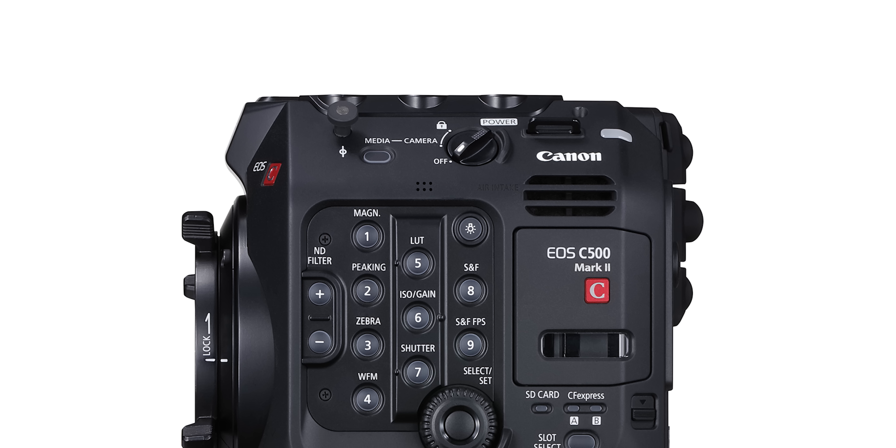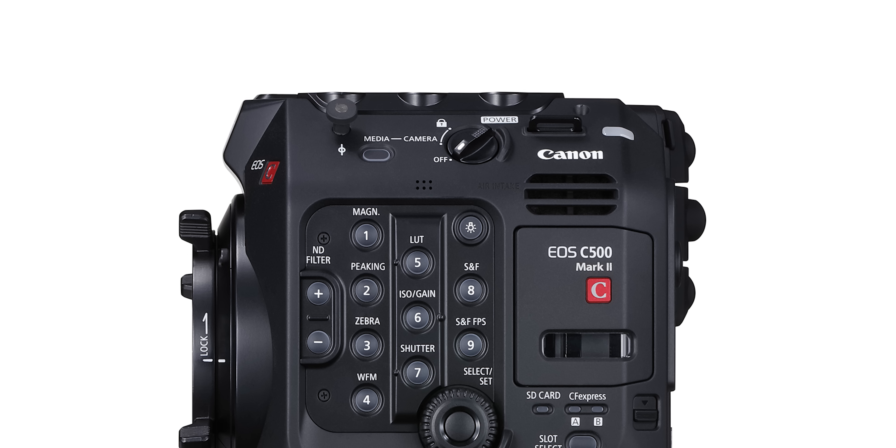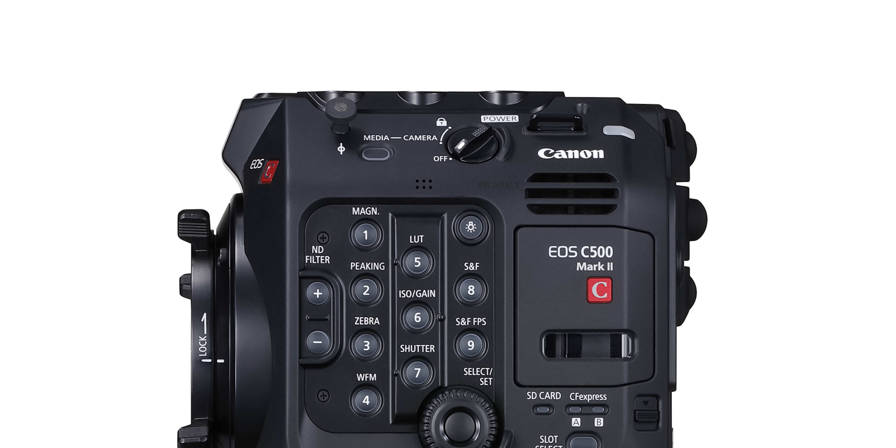One other thing of note is the change to the power and media dial. You don't have a fourth position anymore for playback; you now have a button to switch between camera mode and playback mode. I think I prefer having the separate dial position as it was not easy to knock by accident, whereas this button might be.